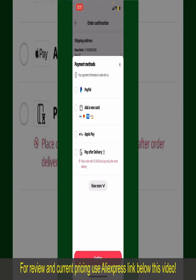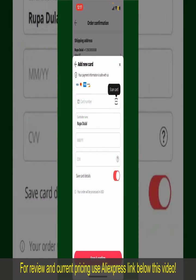Select one of the options as a payment method. In my case, I'm going to choose the Add a New Card option. Go ahead and pick one of the options.